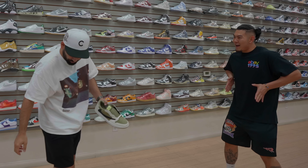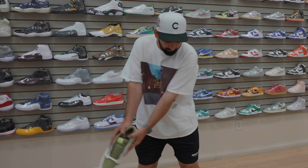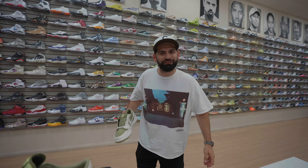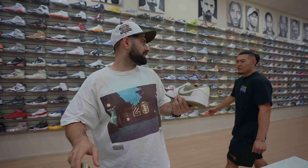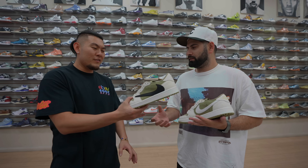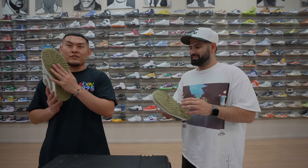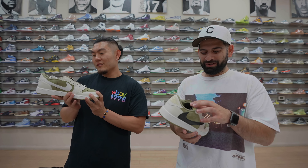You gotta twist the back leg, you gotta have the ground. Twist the back foot — there you go, that's it. Let's go golfing! These are fire, I don't care what anybody says. I'm wearing these casually, for sure. Mini golfing, go-karting, maybe even hiking — these grab the ground good. I'd be doing my cardio in these. I'm actually hyped for these. Let's go golfing!